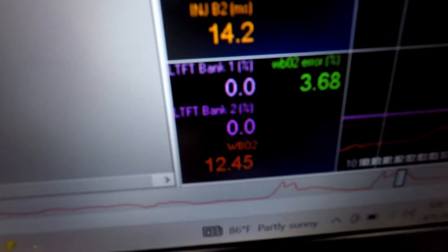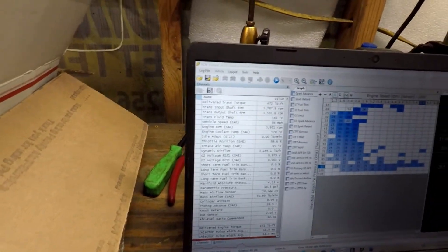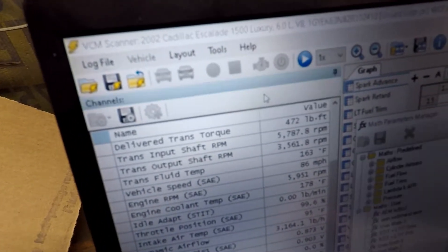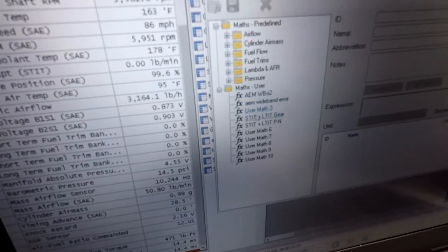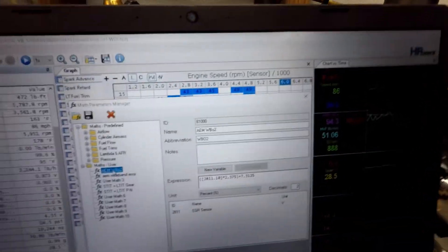In your VCM Scanner, come up here to Tools, then down to Math Parameters. Click on one of the User Math slots and it gives you a blank. So here's the info you need to put in to get it to log your AEM wideband. You can see we've got wideband O2 and wideband O2 error logging set up there.